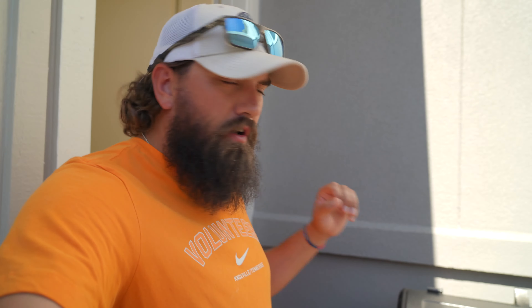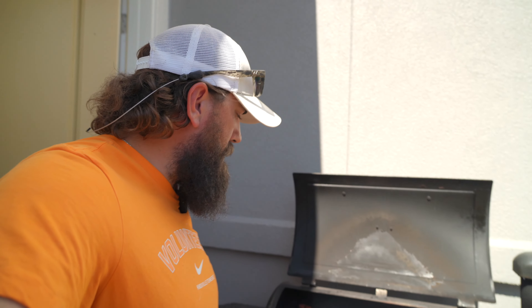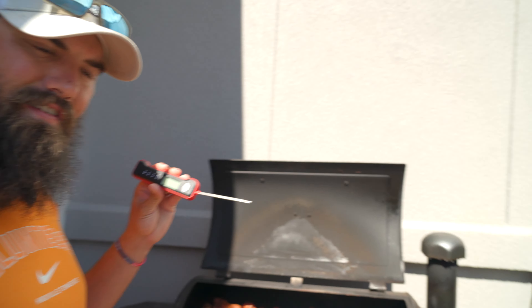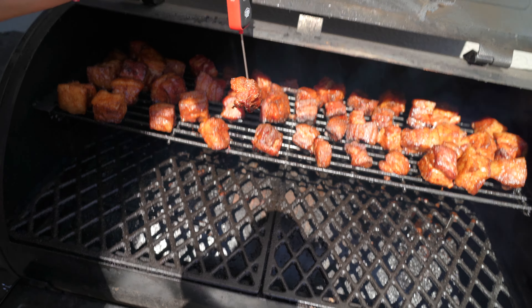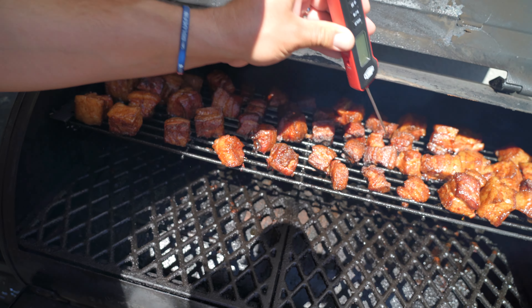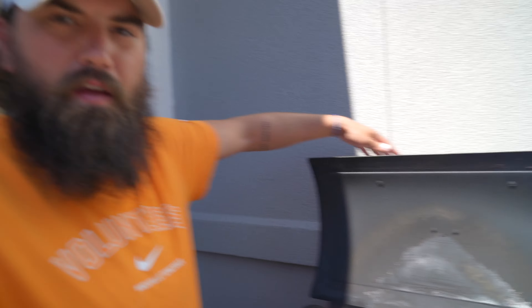These have been on for a couple hours so we're going to give them a check. We're not really checking temperature for doneness — we just want to check for tenderness. I use the meat probe — not worried about the actual temp, just going to stick it and see how tender they are. Oh yeah — it glides right through there. A couple of the big ones aren't quite as tender, but I think they're about ready. We're going to go inside and mix together the slather we're going to soak them in, then come back and toss them in — probably another hour to get nice and sticky.